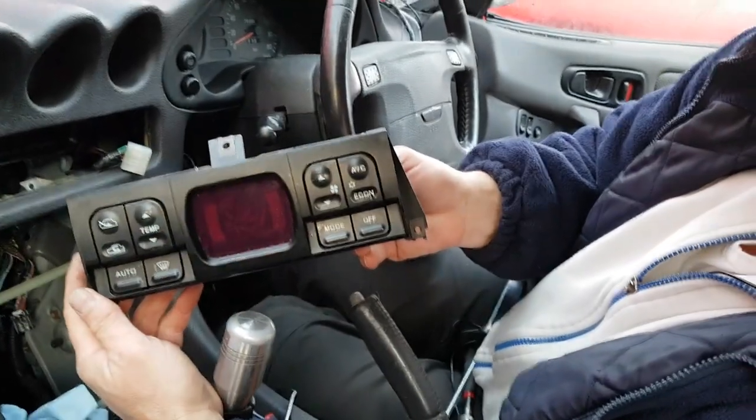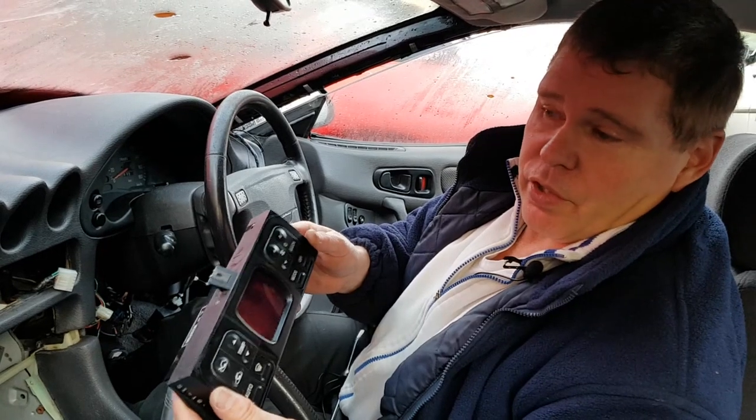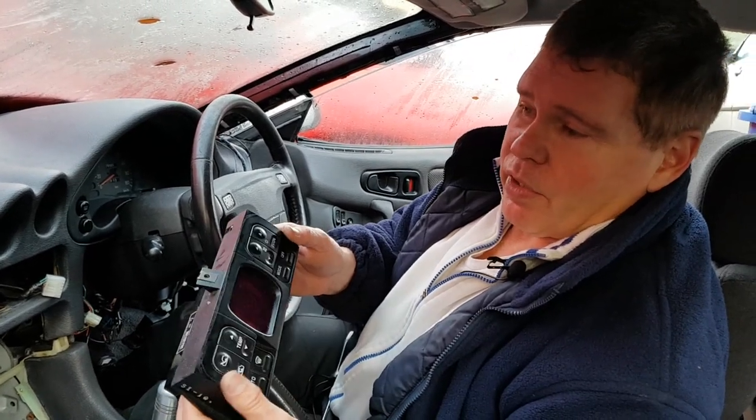And now you can bring your heater display out - no damage at all. You're ready to send it off for repair, or if that wasn't the reason you took it out in the first place, put it to one side. In part two of this video we're going to move on to full dashboard removal, ready for making it all look like new again.